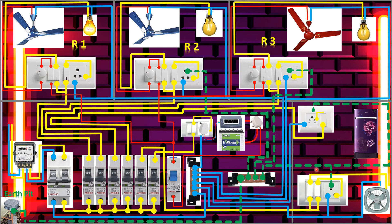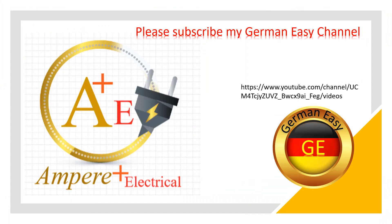Now for the fridge: I connected the socket here with three wires — phase, neutral, and earth. So that's the complete three BHK house wiring. I hope you like my videos — please like and subscribe for more videos.